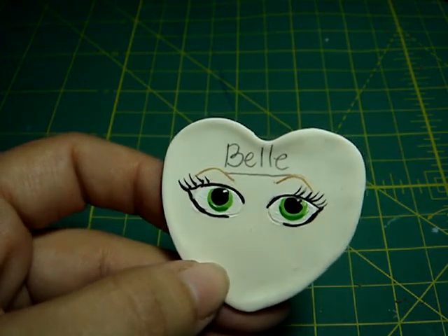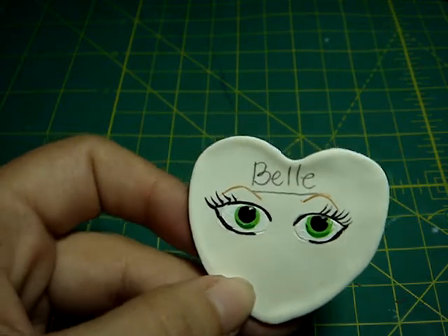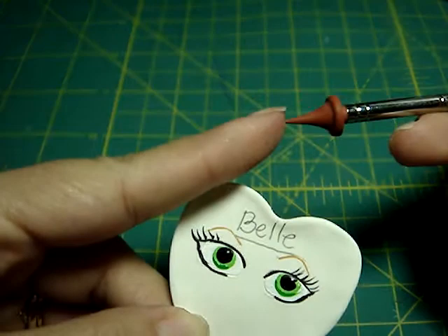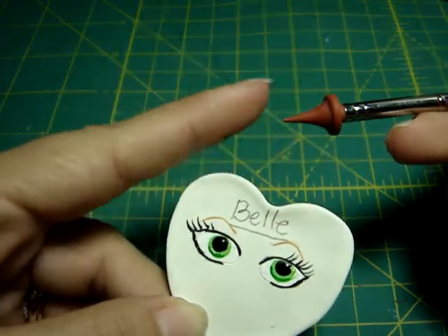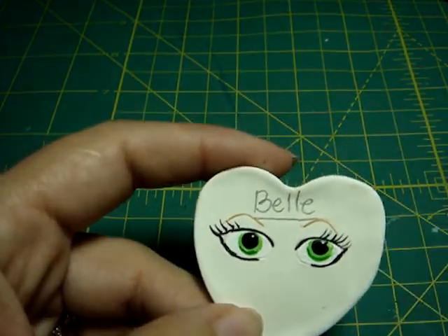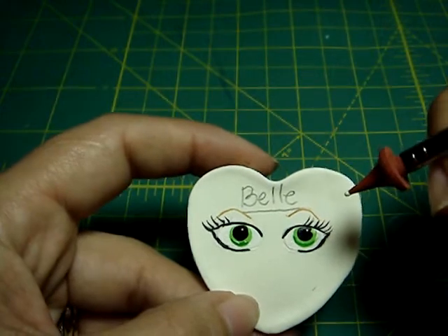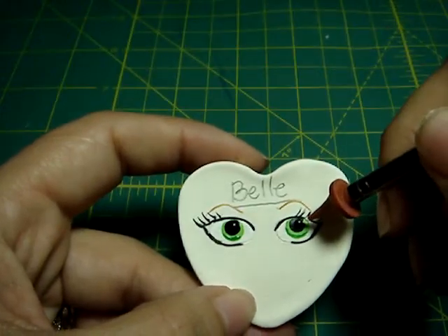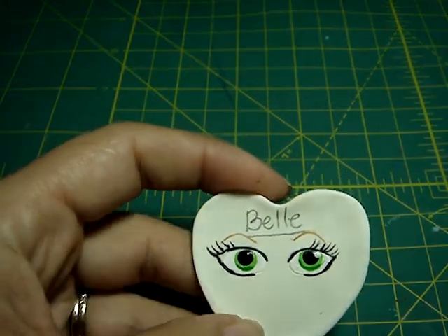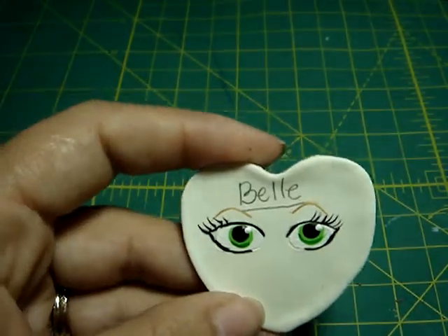Then you're gonna do the little detail — the light of her eyes. I use this brush just to make a little dot, but you can use anything very tiny to make a little point. So you dip it in white, and between the black and the light green, you're gonna do a little dot — that is the reflection of the light on her eyes.